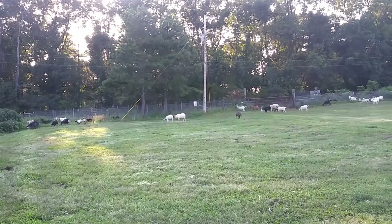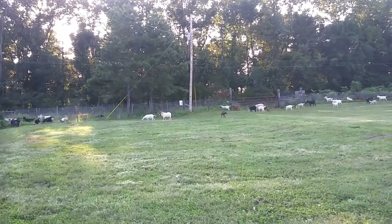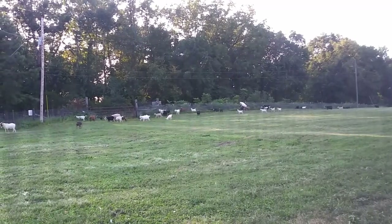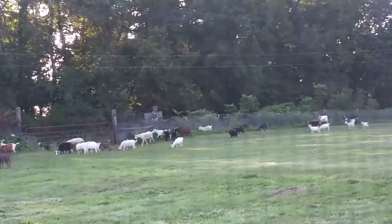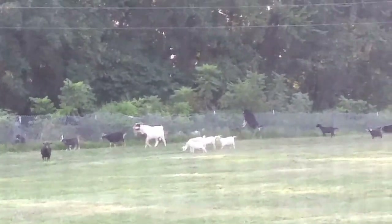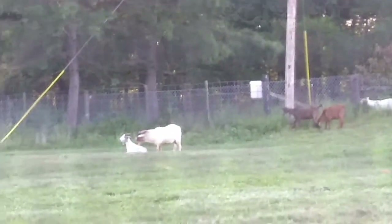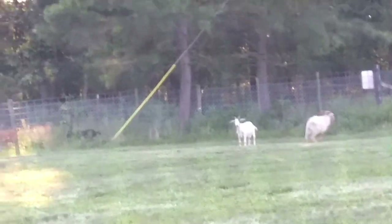We are currently doing a fencing project. We're trying to finish chain linking the rest of our property. We did about 40 acres and we have to do another 40 acres because there was old fencing before. Now we are trying to finish it so we can let the goats up into those fields. We're also trying to fence in our property by the house a little more so the goats aren't in our area, so we have more of our own living space and don't have to deal with goats and poop and all that stuff that comes with livestock.